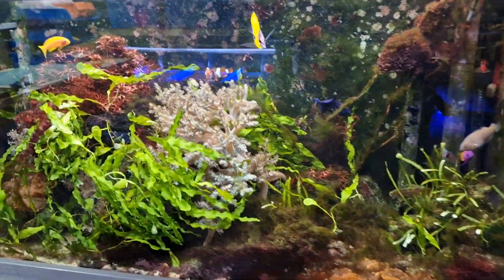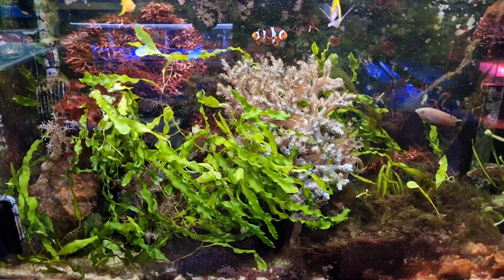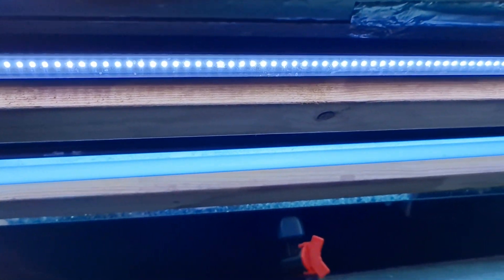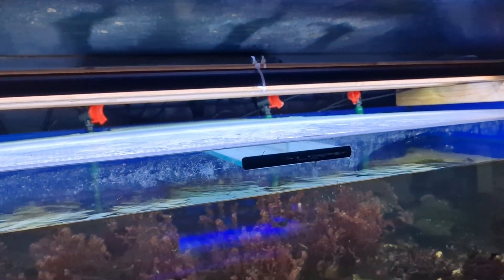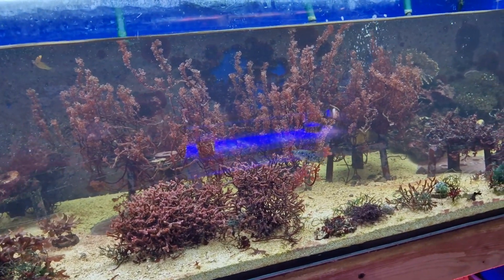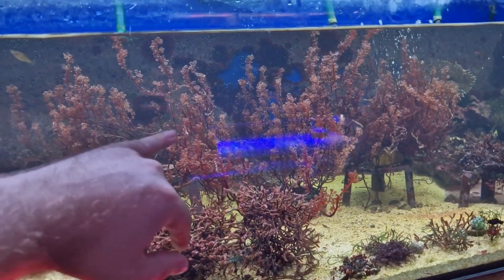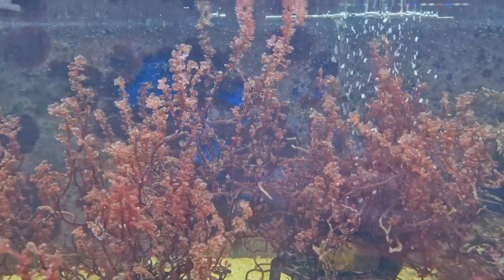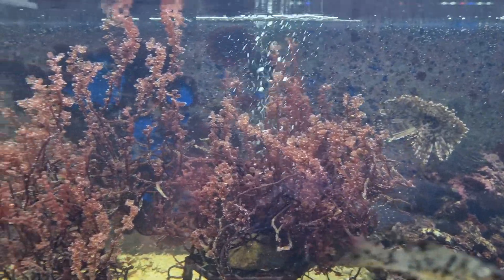Macroalgae will grow under pretty much any other type of light, from 6,500K freshwater plant lights up to around 12,000K reef lights. On this tank we've got LEDs at 6,500K, aqua blue 50/50 running at around 12,000K, and a couple of marine lights as well. I'm running a mixture of T5s and LEDs. I do find that macroalgae grows better under T5s than under LEDs — well, not all macroalgae, but certain types. Botrycladia struggles under LEDs, but once you put it under some T5s in a reef or marine white spectrum, it really gets on quite well.